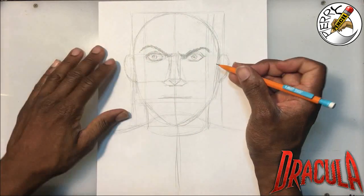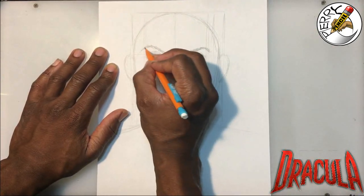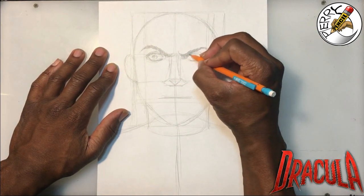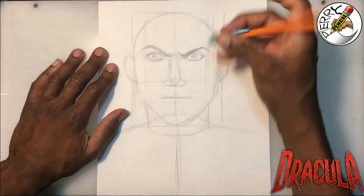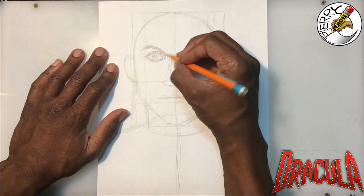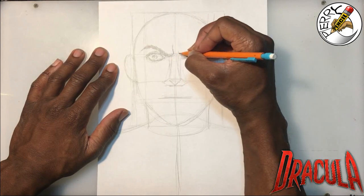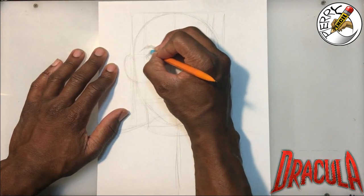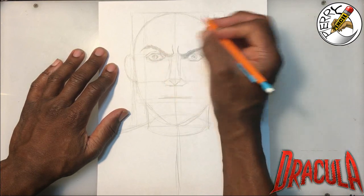This tutorial is great if you have a school project where you need to draw a horror character. I wanted people who come to Perry Pencil to have options and learn how to draw characters. I know Dracula sounds old and outdated, but why not just have the practice? You should be able to draw just about anything anyone asks you to draw. I take the comic book approach — I've been doing comics and animation for years, and that's what I'm used to.